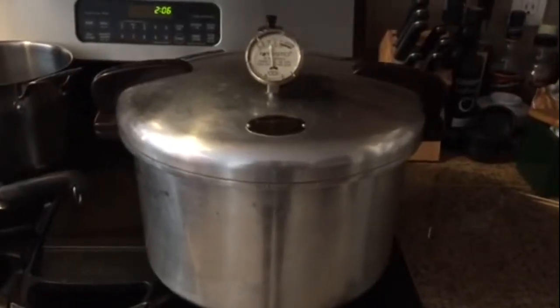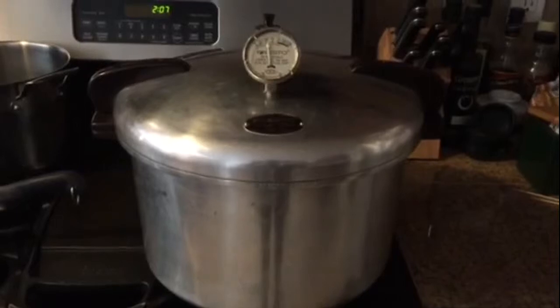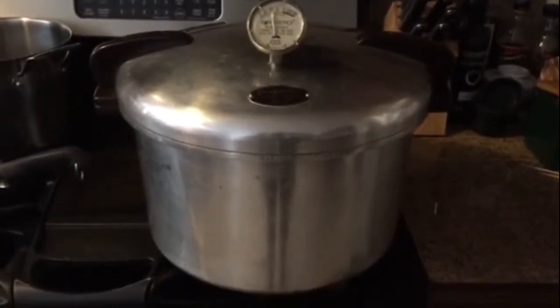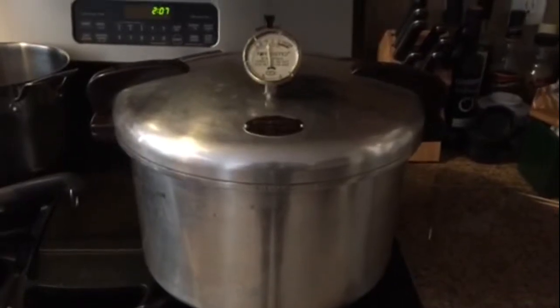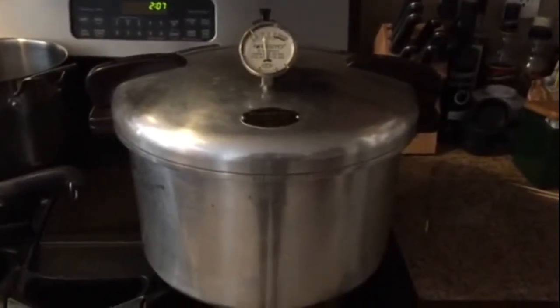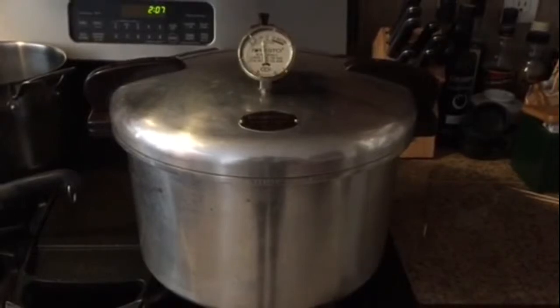Hello, this is Mark from Mark Domis Hobbies. I'm doing a test run on a recently acquired pressure canner. I've been looking for one for quite a while, and my mom found it at a garage sale for a good price.